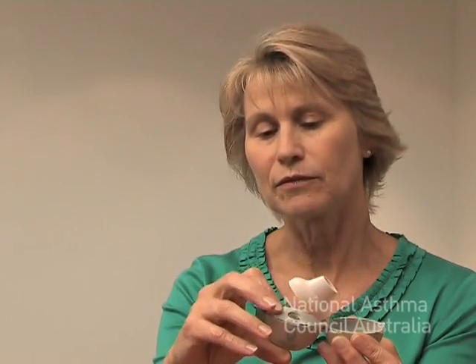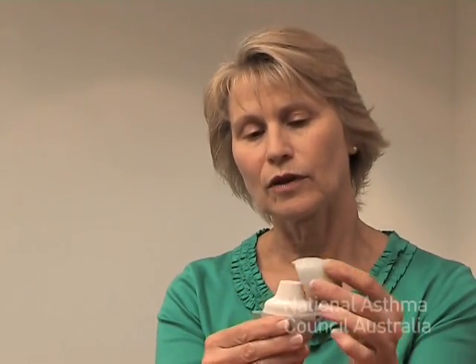If you do need to clean it, which is recommended about once a month when you get your new prescription of capsules, just open it all up including the base and run it under warm water. It generally cleans out any powder or residue that's in the compartment. Leave it open like that to air dry. Once it's completely dry, close it all up again.